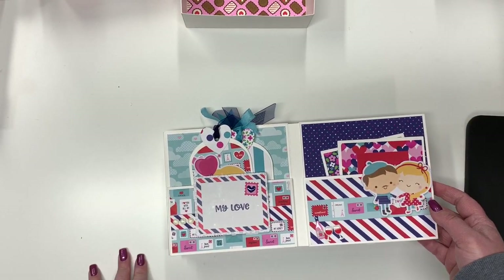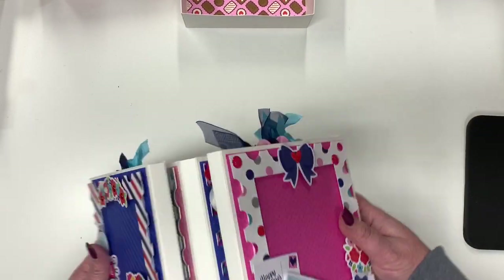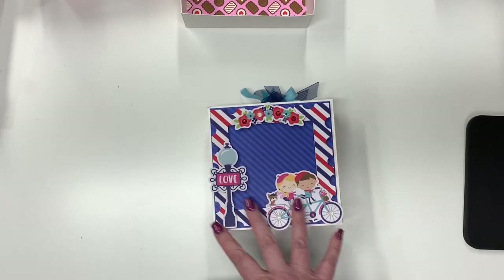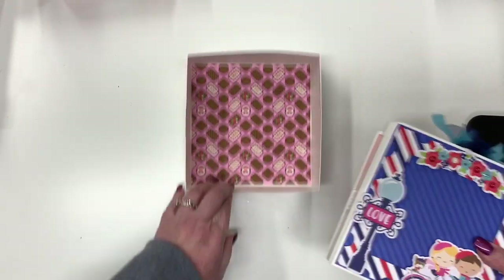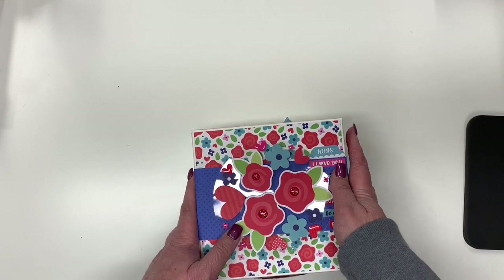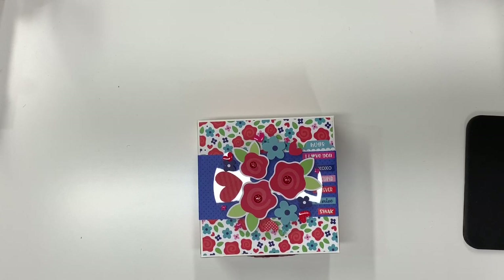That's the entire project. To put together from start to finish before decorating took maybe 45 minutes, including the time to cut everything out. The decorating of course takes longer — it always does. I hope you like it! I did the little box to go with it — you could use it as a gift box or to store the album if you've done a seasonal one, to keep it nice and protected. Thanks!